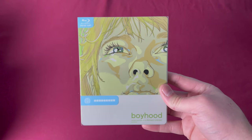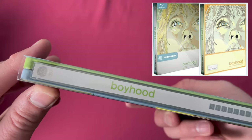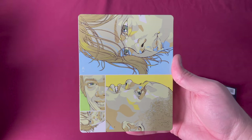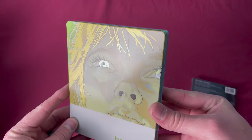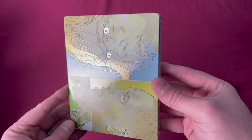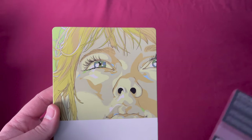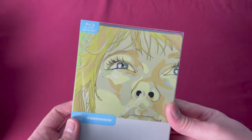Mondo X Steelbook number two was also a Future Shop exclusive in Canada and also received a variant pressing. This is Boyhood. The colorway on this is really good — lots of reflective colors showing how much work goes into these, with all the eyes reflecting on the back as well. Really neat, looks great in the hand. This was released on January 6th, 2015, and oddly enough even though it's number two, it came out before number one.